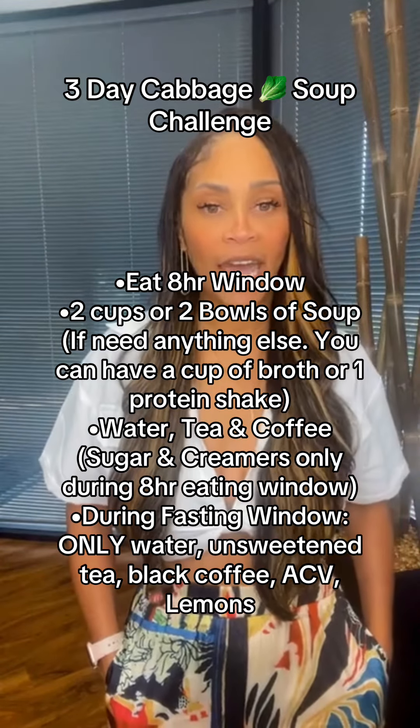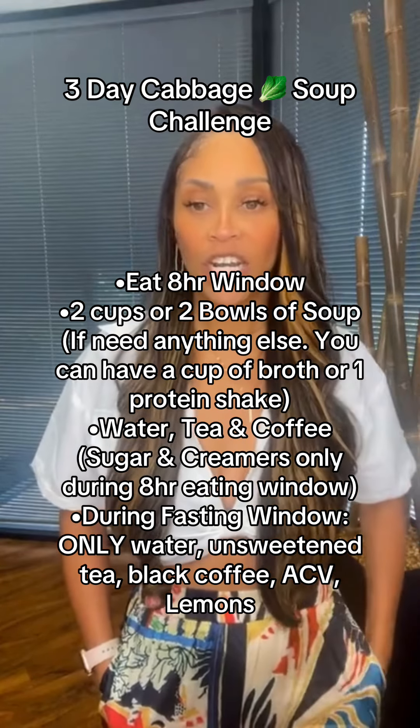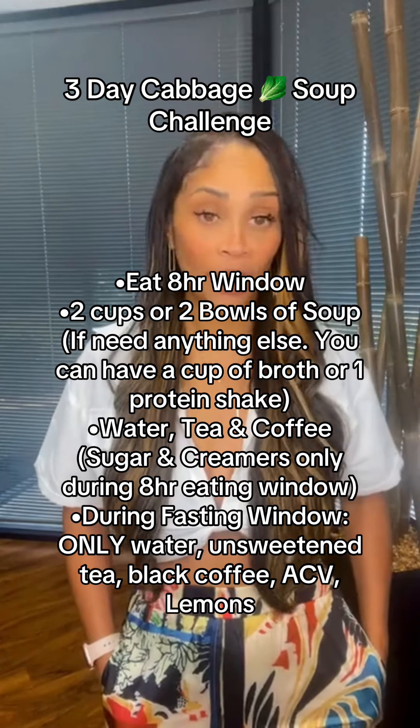You're going to get you one head of cabbage. And guys, this recipe is going to last you for the whole three days that we're going to be doing this. So you're going to get one head of cabbage, one whole onion, three to four celery stalks, two cans of stewed tomatoes, and one cup of water.